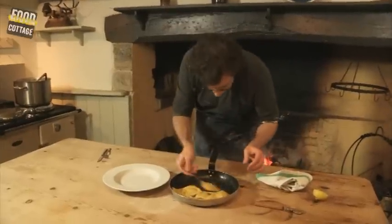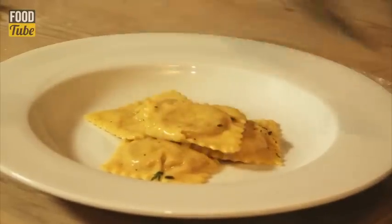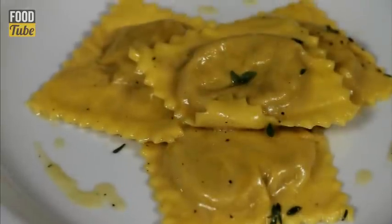Let's plate a few of these. There you go — crab fresh pasta ravioli, made easy.